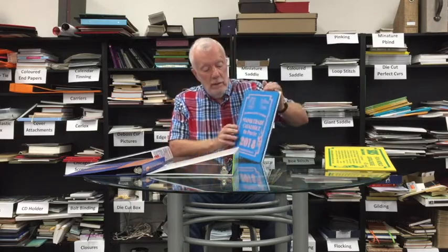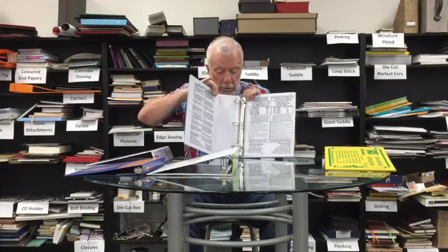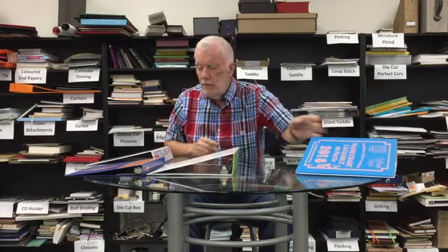This is another example of a more conventional size. Again, it's screen printed in a different color, vinyl sealed. This particular one is screen printed all through the inside with a different kind of ring applied. So the commonest binders are vinyl binders.